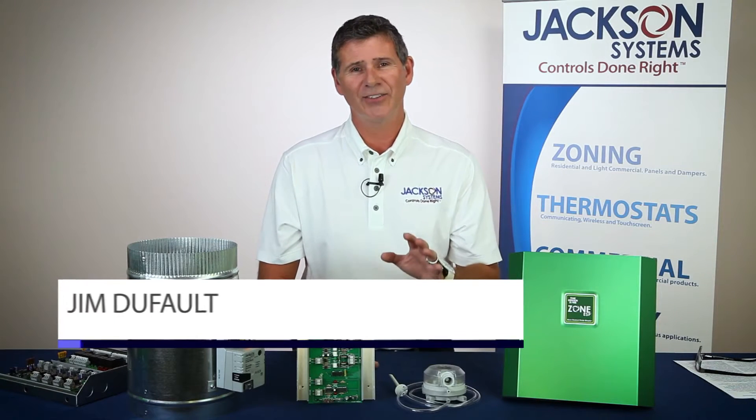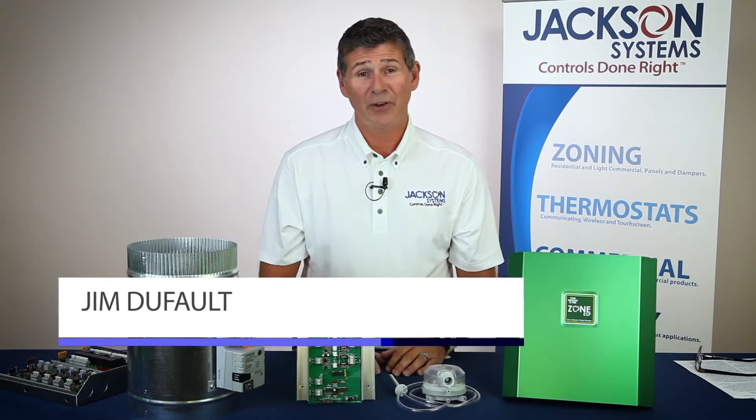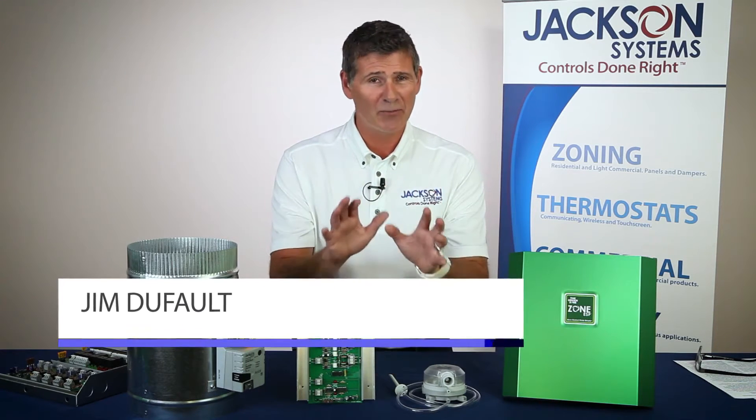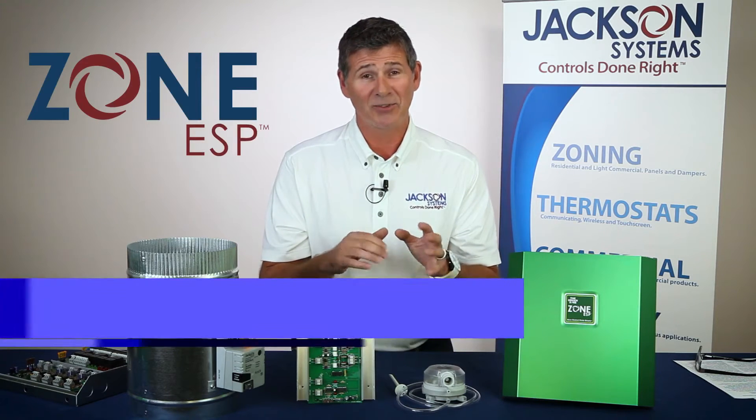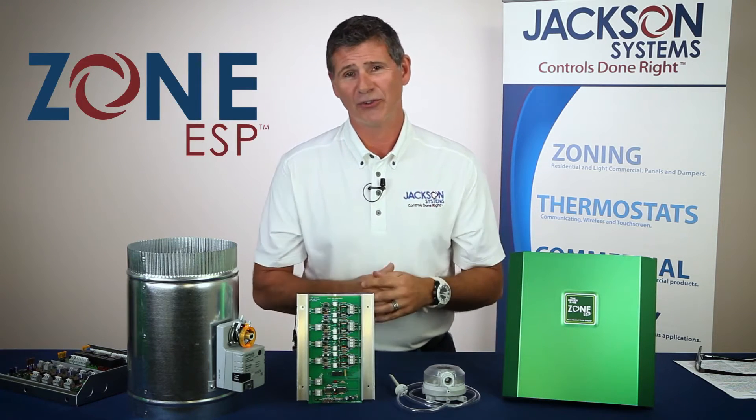Hey folks, Jim Dufault here with Jackson Systems in Indianapolis. Very excited to talk to you briefly about a brand new product that we're offering — it's the Jackson Systems ESP, the Electronic Static Pressure Control System.